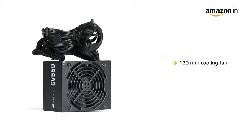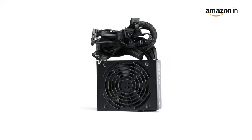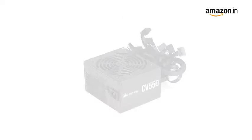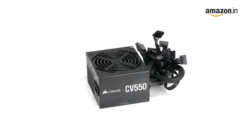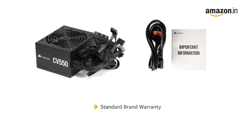The 120mm thermally controlled low-noise cooling fan only spins at high speed when your power supply is under heavy stress, and slows down for quieter operation at lower loads. This product comes with standard brand warranty.